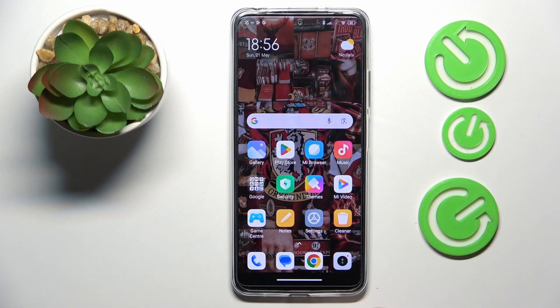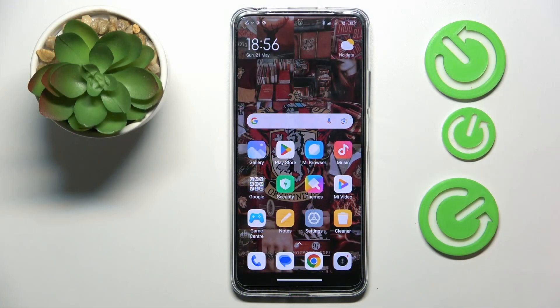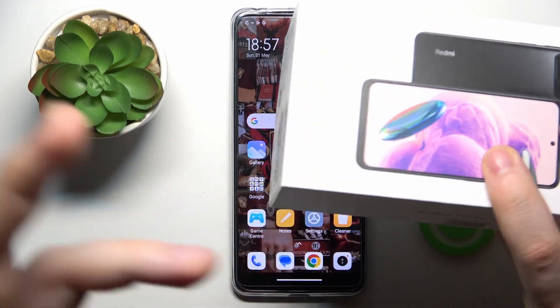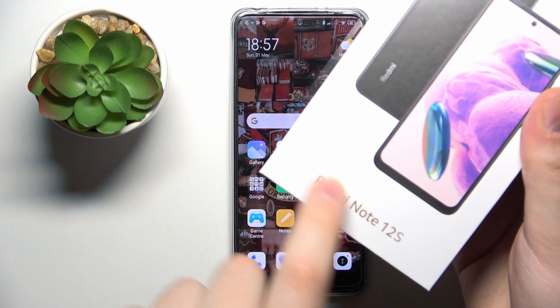This is the Xiaomi Redmi Note 12s, and today I would like to show how you can confirm the authenticity of this device. First, you will need the smartphone itself as well as the packaging it came in — here's mine, the Redmi Note 12s.